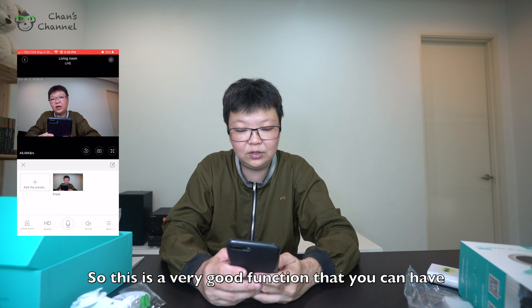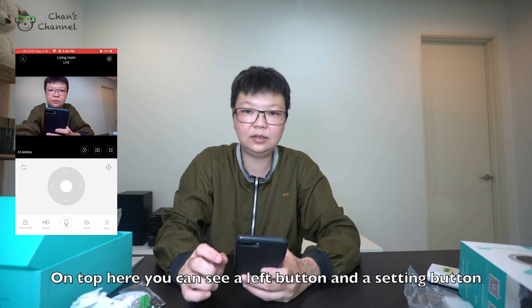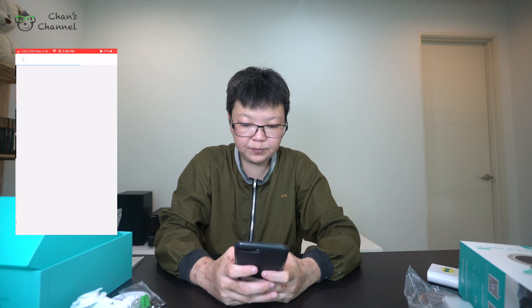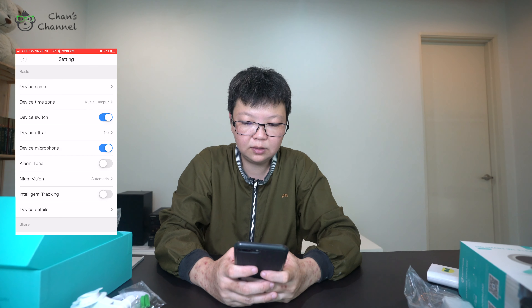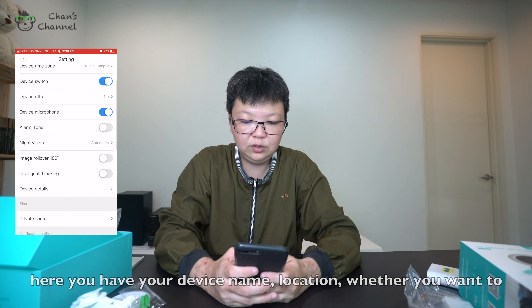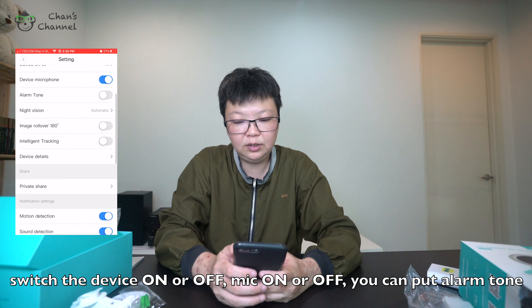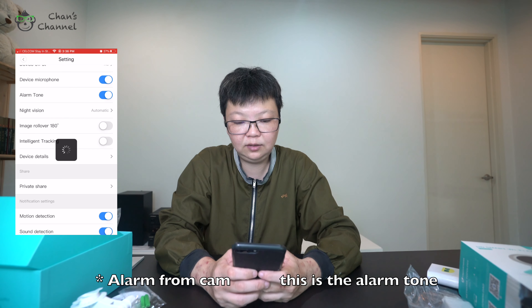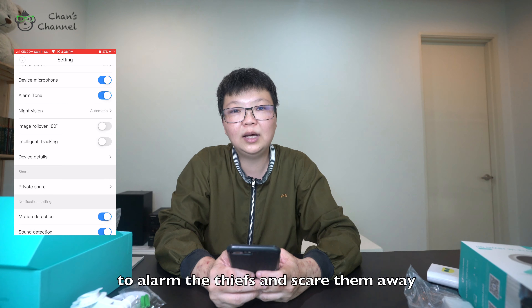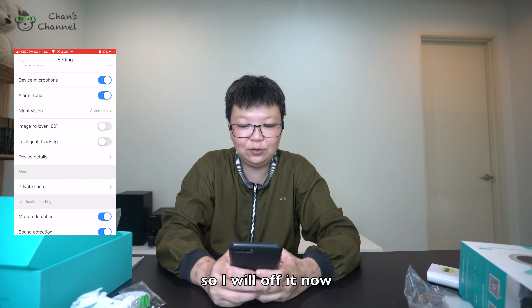This is a very good function. On top you can see a back button and a settings button — let's press the settings button and see what they have. Here you have your device name, location, whether you want to switch the device on or off, microphone on, and you can put an alarm tone for anything — this is the alarm tone to alarm thieves and scare them away.